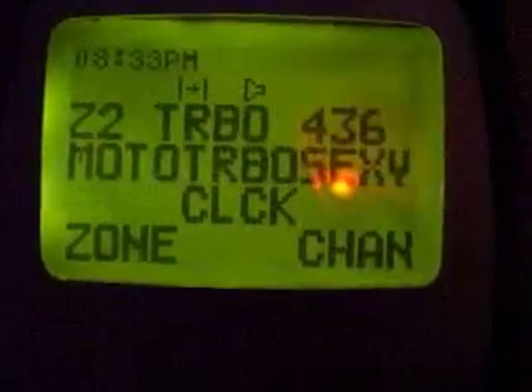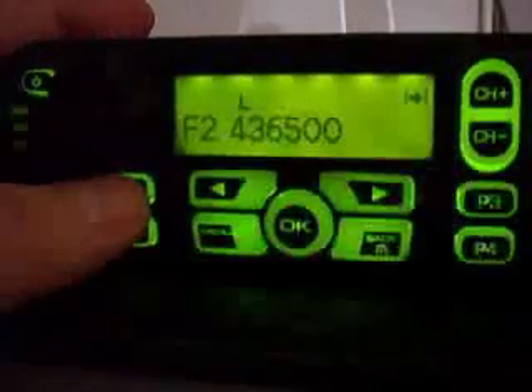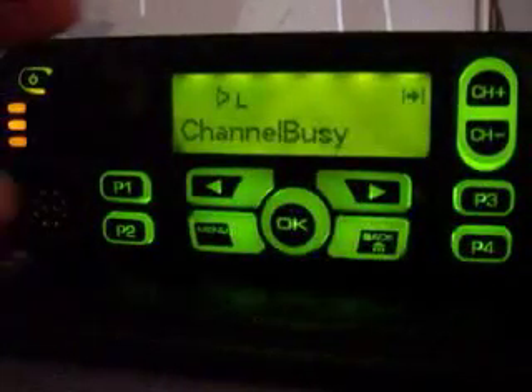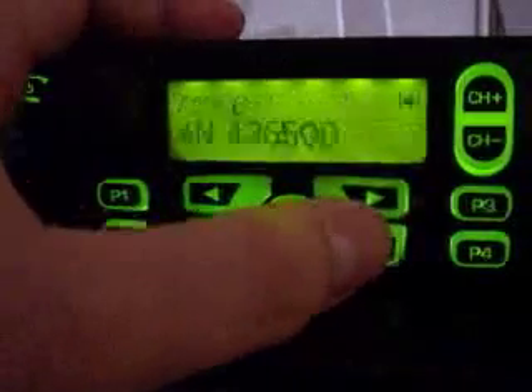My curiosity got the best of me, so I had to do it. I put a test frequency in my XTS-5000. Here are the results. I tried talking into it, nothing was happening. Permanent monitor on. As soon as I transmit, channel busy indicator comes on. Fair enough. Let's go a little deeper though — get to the menu, switch over to zone AN, which I can only assume means analog. Go to the right channel here, and lo and behold, we have analog audio going through DSP on the Moto TRBO.